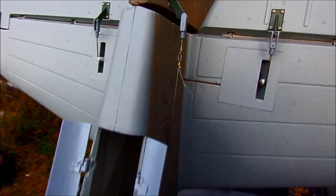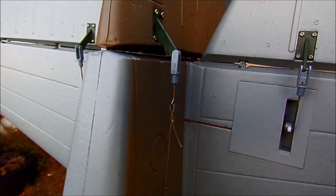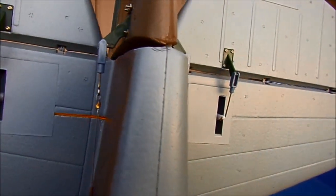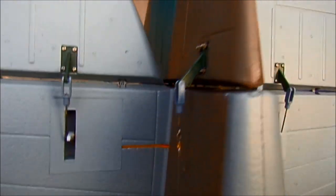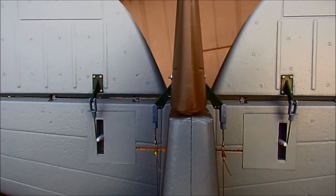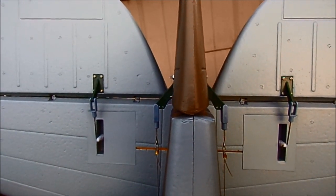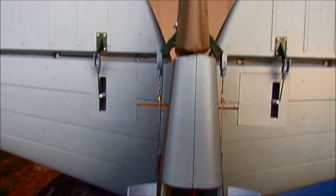Here's the final pull-pull system — you've got one on each side. The rudder is controlled by pulling each side. It's not my favorite setup, but it's functional.